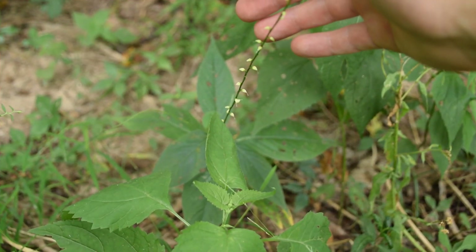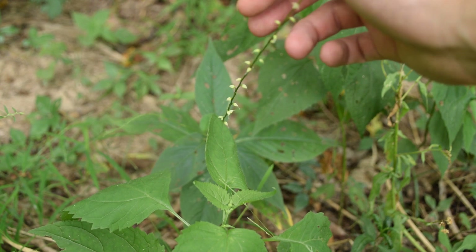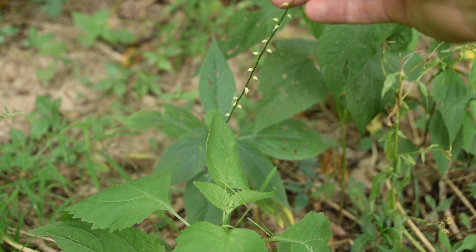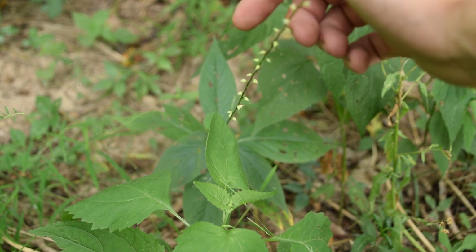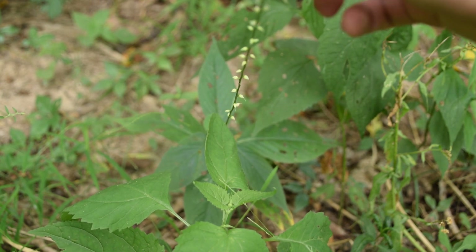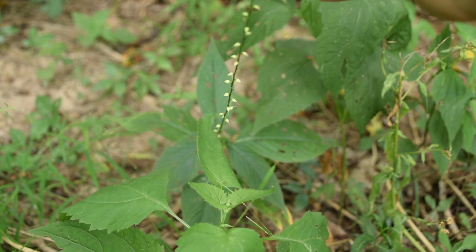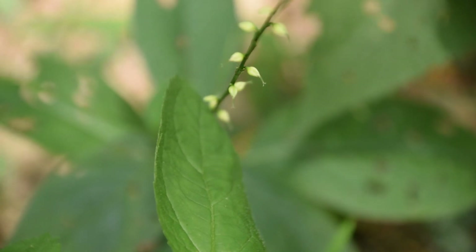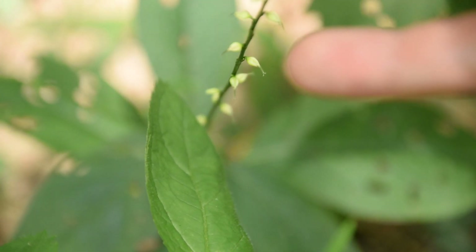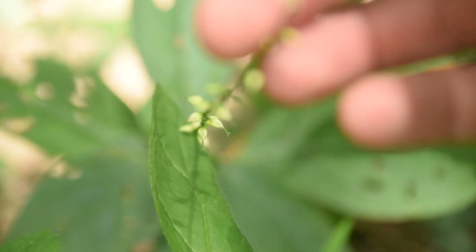The next plant we're going to be talking about today is called Virginia Knotweed. You might notice every plant in this video has 'weed' in its common name. Ironically, the only true invasive weed that can be a real problem is Pennsylvania Smartweed. Virginia Knotweed is another Polygonum species native to the United States, and it has this very long spike of white flowers that alternate up the stem. The flowers appear to be closed off, but they have this very distinct spike towards the very bottom of each flower.